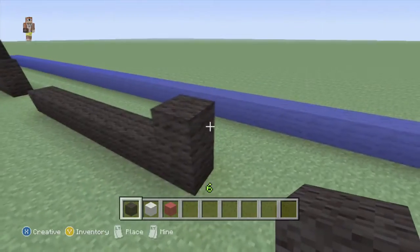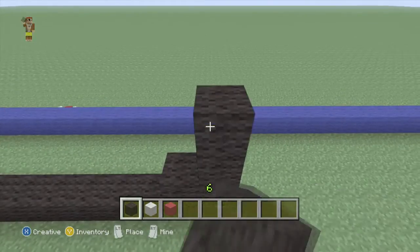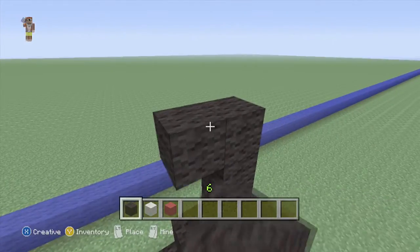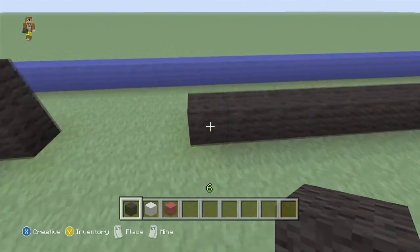Go one up and one out. And go three up, so that's four in total — one, two, three, four. One across, one up.